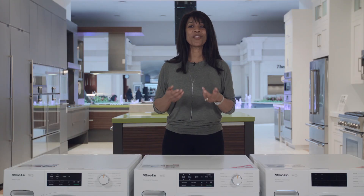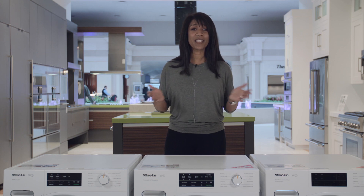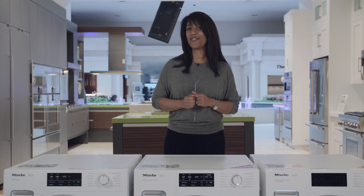So that's the lineup for the newest generation of Miele washers. To learn more about Miele washers and all their accessories, check them out at abt.com or see them in person at our showroom in Glenview, Illinois.